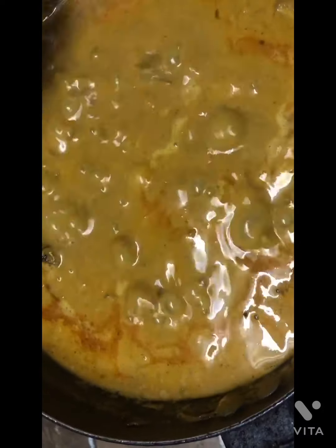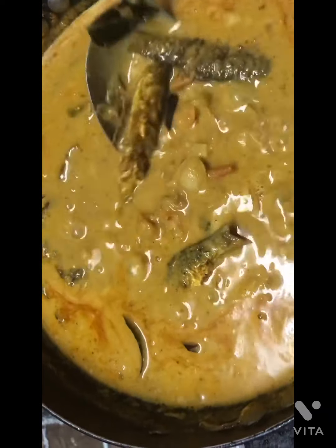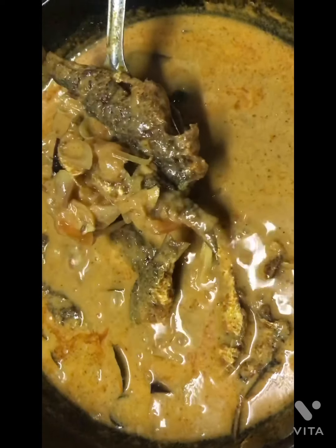I will cook this in the fire. Then cook this in the fire. If we get fish, we will mix it in a good gravy. Mix the gravy.